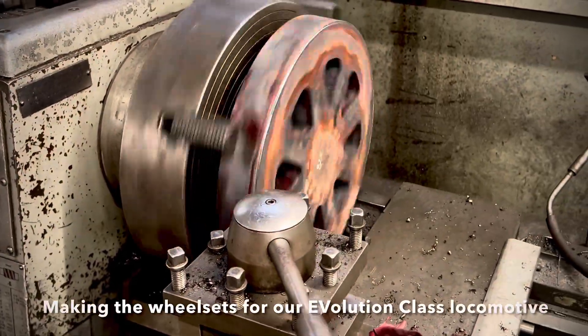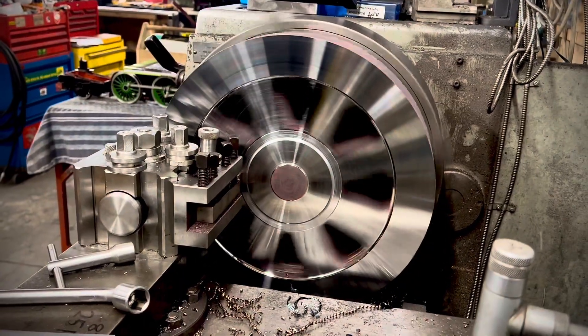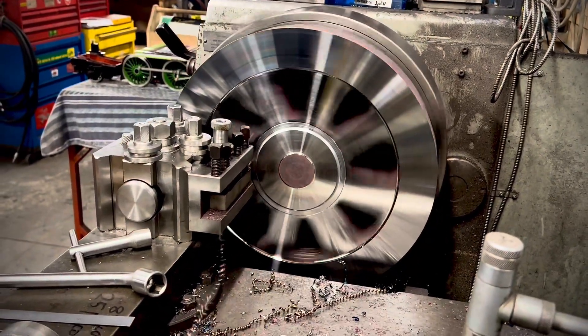Here's a little video showing you how we make some of the wheel sets for our miniature locomotives. In this case it's a 10 and a quarter inch gauge new build electric locomotive for a commercial miniature railway.